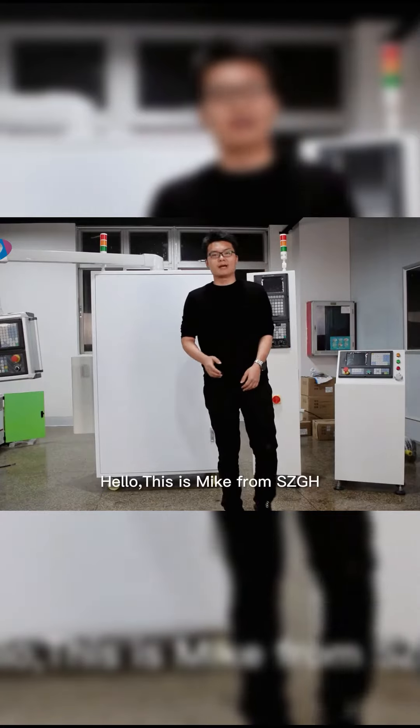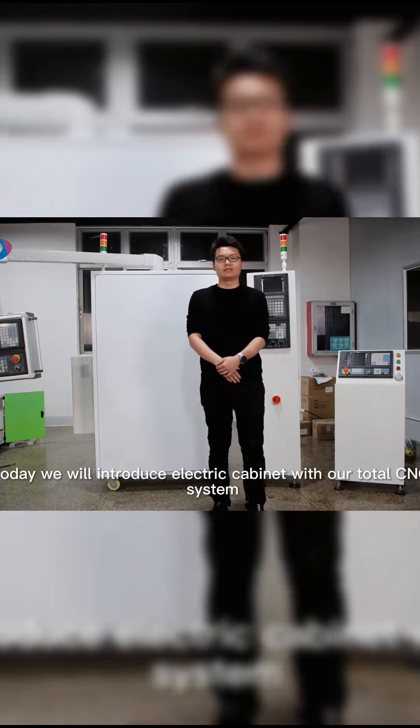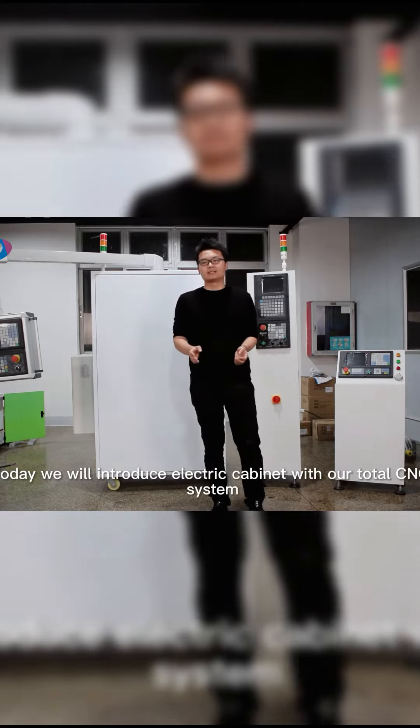Hello, this is Michael from Shenzhen Guanghong Automation Company. Today we will introduce electric cabinets with our total CNC system.